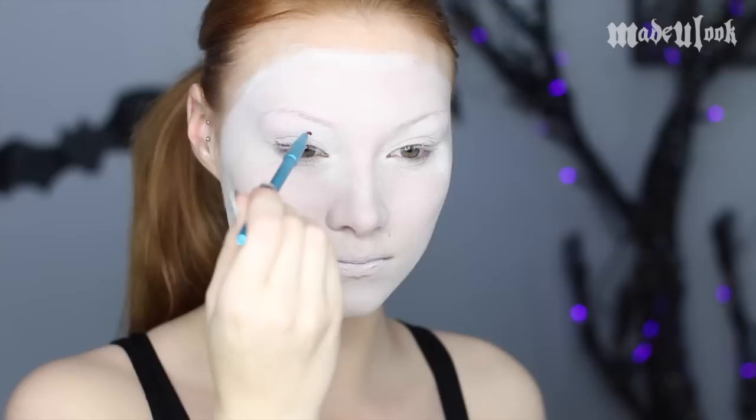I'm starting off by painting my face completely white using Graftobian Pro Paint in white and the Made You Look Foundation brush.